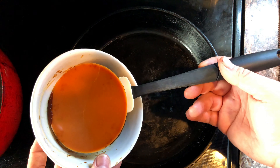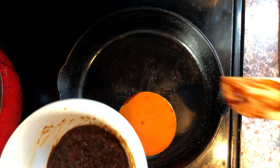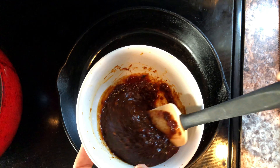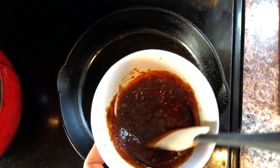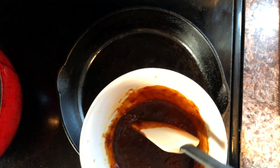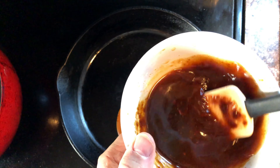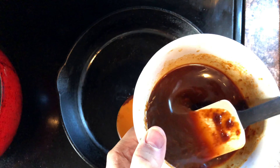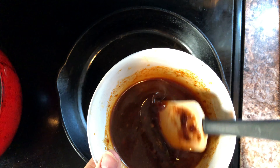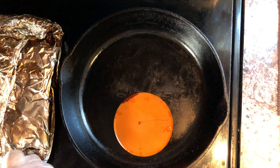You'll notice there will be a fatty disc that has congealed on top of the sauce. We're going to remove that and place it in the pan. The sauce is a little thicker than we would like, so we're going to add approximately one quarter cup of water — just enough to thin it down. This will be our dipping sauce for our tacos later. We're going to place that into a pan and set it on low to bring up the temperature.